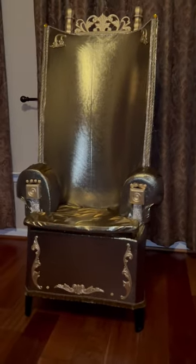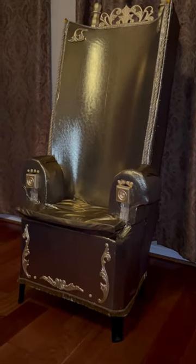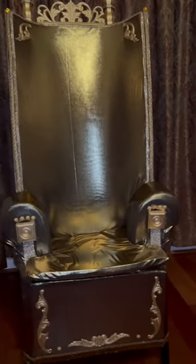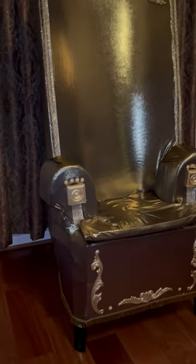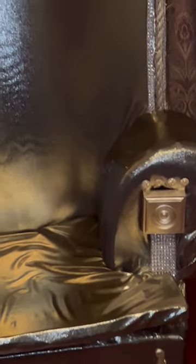All of the details are wood accents that have been spray painted gold. The posts at the top are wooden stair posts that were spray painted gold. I also lined the edges of the chair with a rope that I spray painted gold, and rhinestones that I purchased from Walmart. All of the wood details I got from Home Depot, and all of the other details came from my favorite store, Walmart.